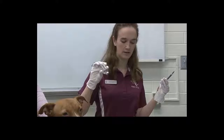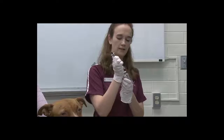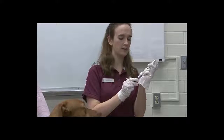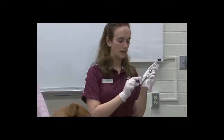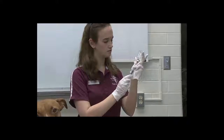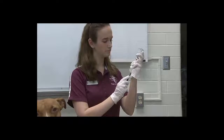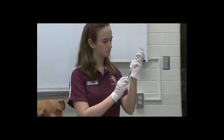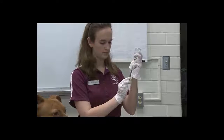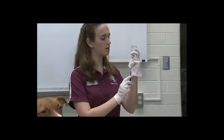Then you turn this a couple of times until it mixes well. Then you put your needle back in and pull back until you have all of your liquid. Go until you have all the liquid in the needle.